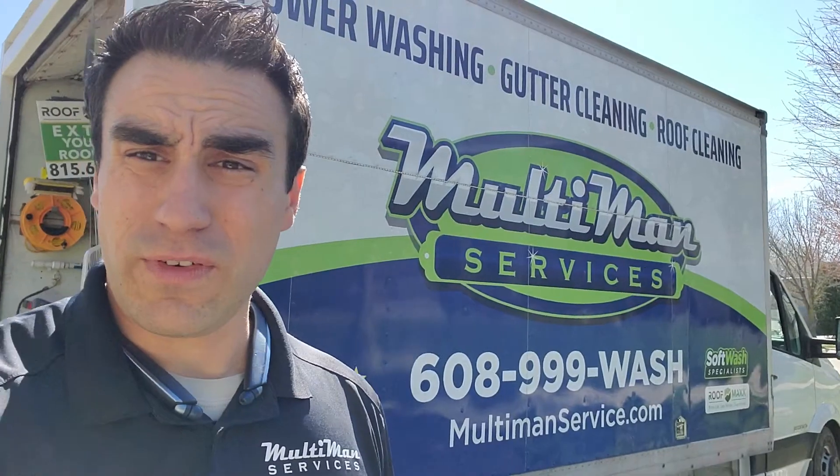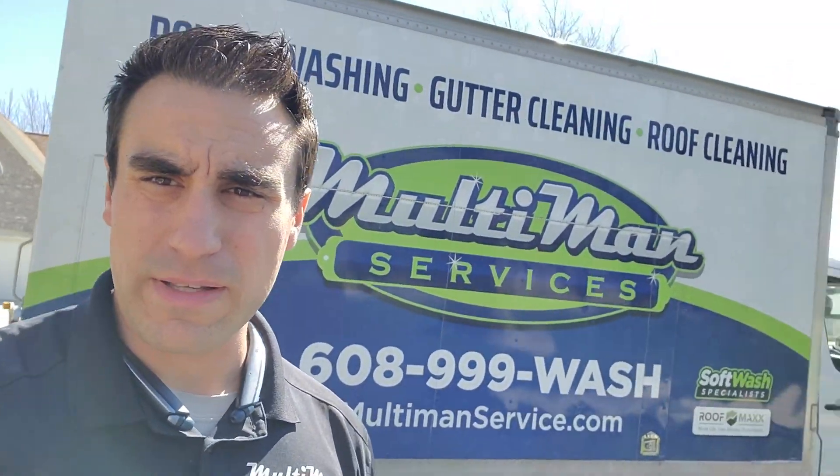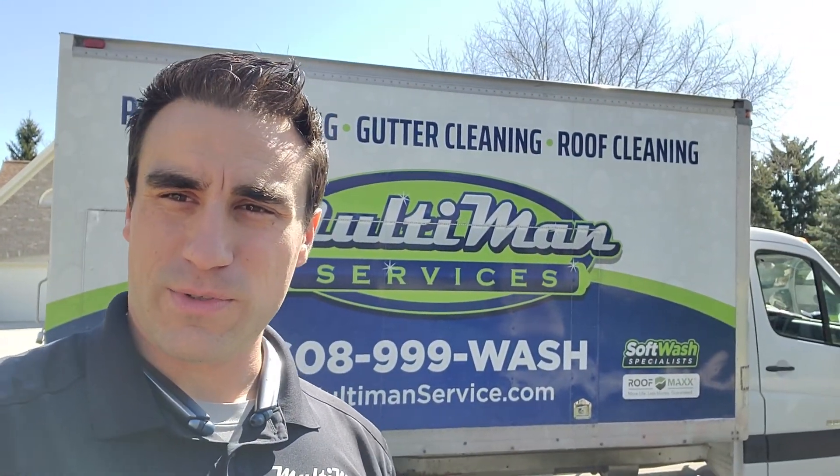Thanks so much for watching this video. Any questions you have, you can call or text me on my cell at 815-520-6020. Thank you.